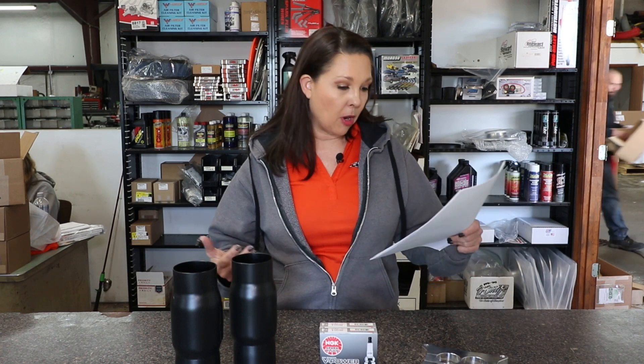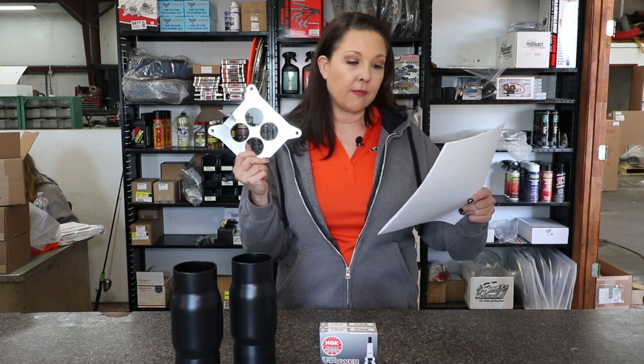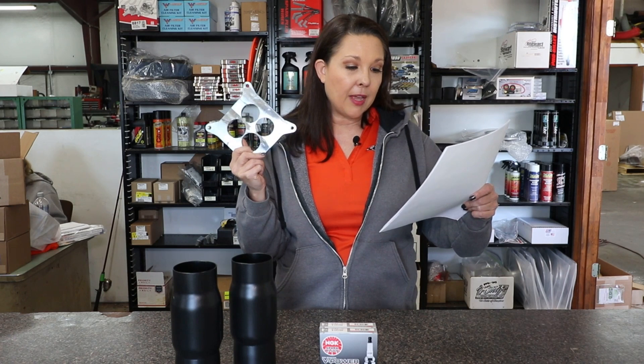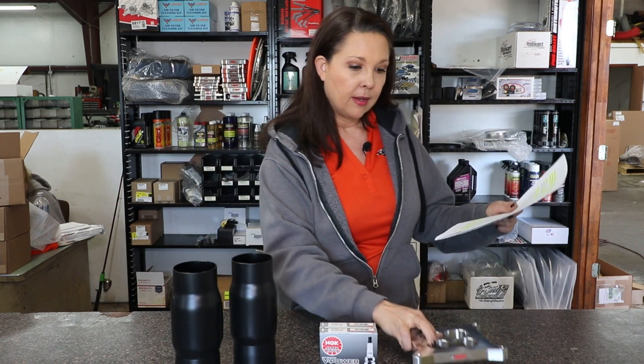Next, carburetor spacers. There are lots of options on the market, but Hendron recommends the HVH High Velocity Heads 5/8-inch 4-hole spacer. This spacer outdoes every spacer they've tested to date. They've seen awesome low-end torque increases with no loss of top-end power when compared back-to-back with other top-of-the-line spacers on the market. We have these in the Crate Insider store.